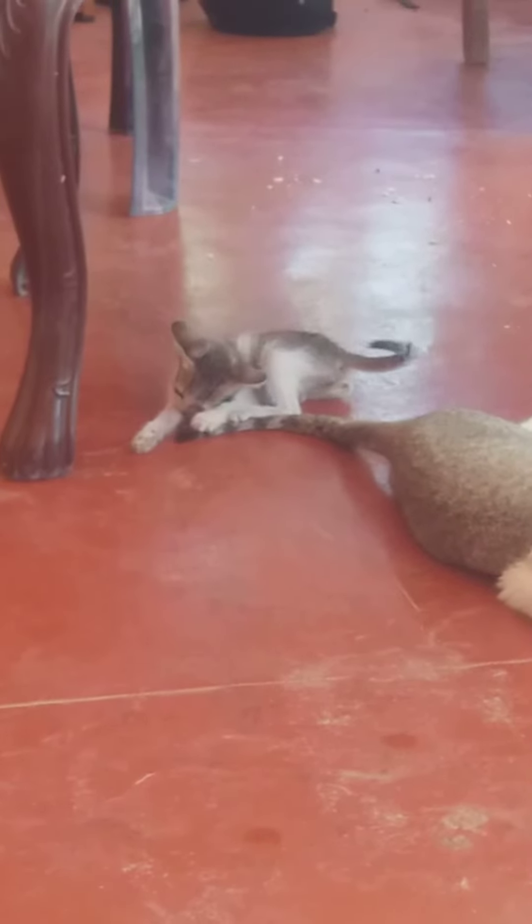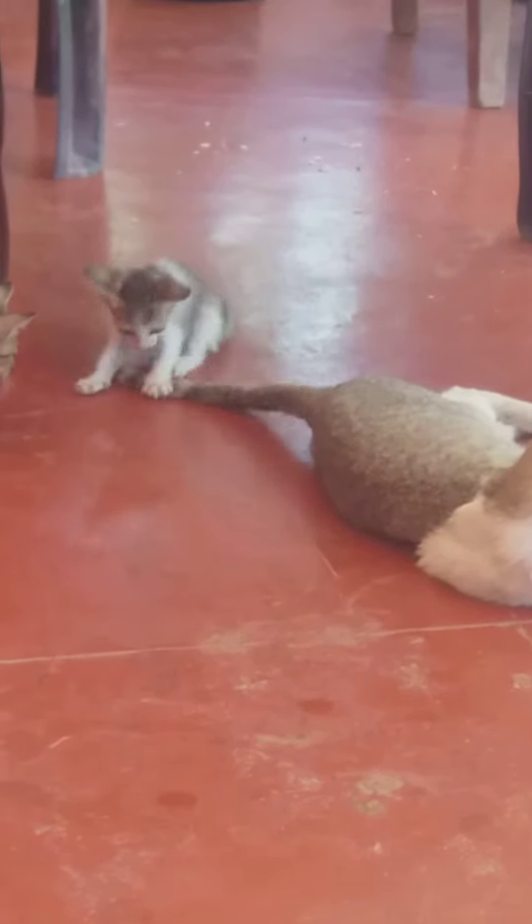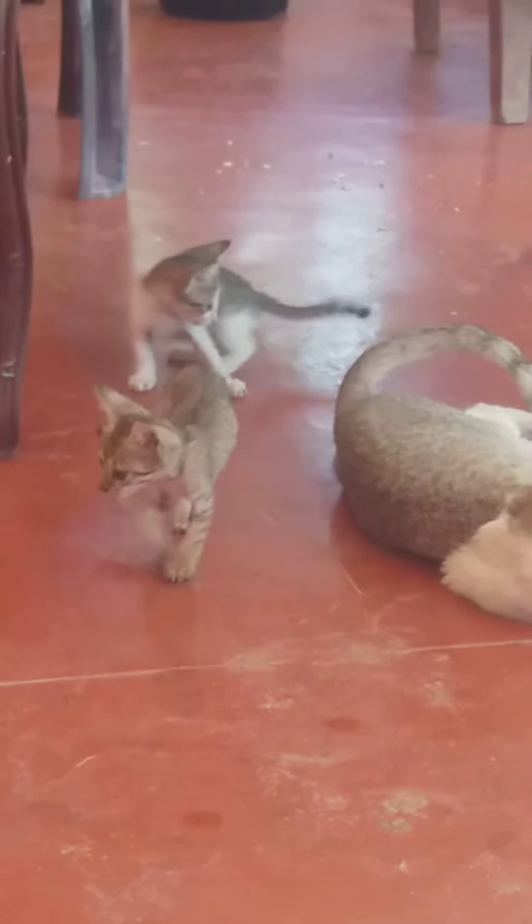How to make the bed? I don't know if it's raining city. If you don't know how to make the bed?